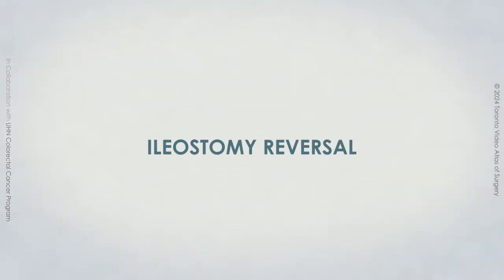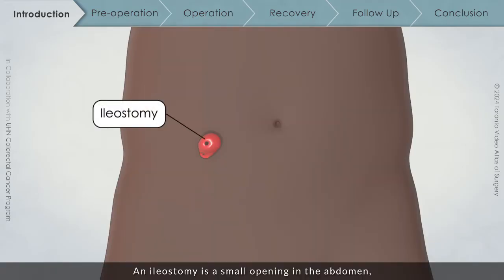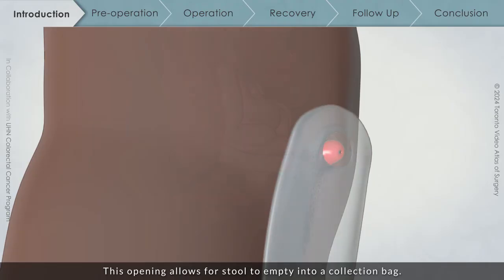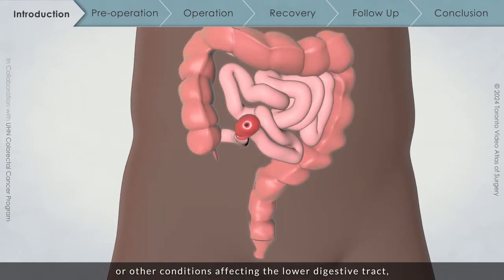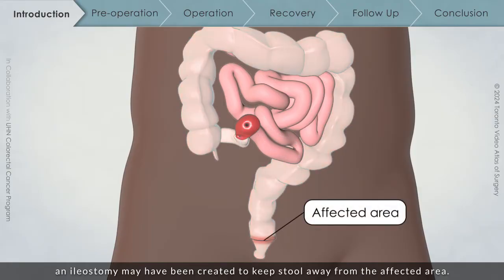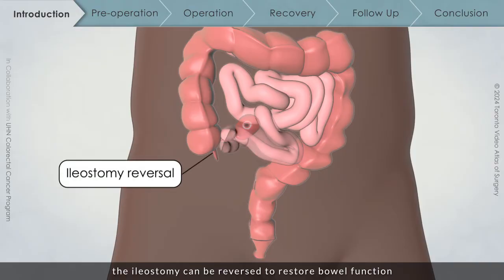This video is meant to help you better understand an ileostomy reversal procedure and what you can expect as part of its recovery. An ileostomy is a small opening in the abdomen where a part of your small intestine is brought to the skin. This opening allows for stool to empty into a collection bag. If you had undergone surgery for colorectal cancer or other conditions affecting the lower digestive tract, an ileostomy may have been created to keep stool away from the affected area. Once healing has occurred and your surgical team determines that it is safe, the ileostomy can be reversed to restore bowel function a few months after your initial surgery.